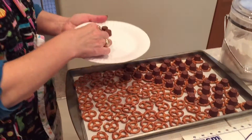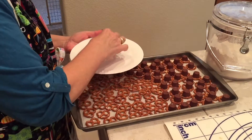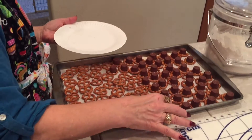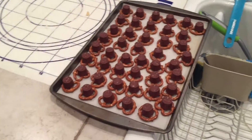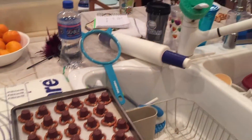Mom, tell us what you're doing there. Making poor man's turtles! She has taken pretzels, unwrapped a ton of Rolos, and is putting the Rolos on the pretzels. We will show you what happens — she's going to melt them in the oven at 250 for about three or four minutes. Then we place pecans on top — not broken ones, pretty ones — because poor men need pretty turtles. And I'll show you more when we get them out of the oven.